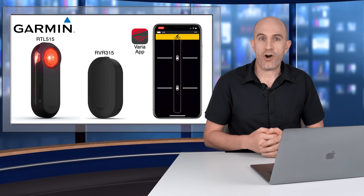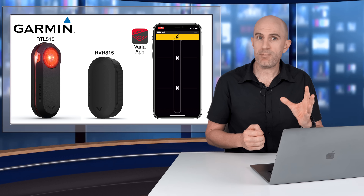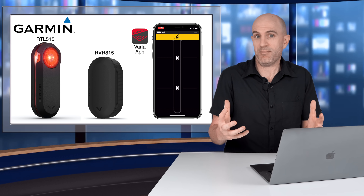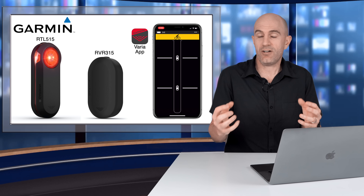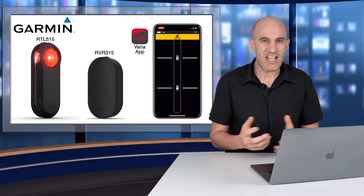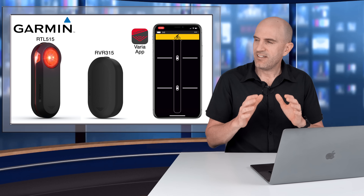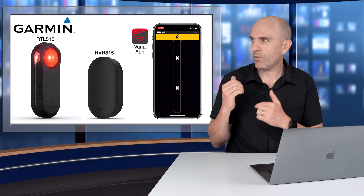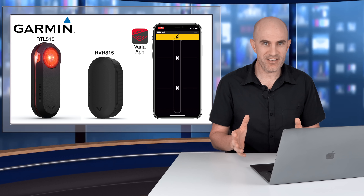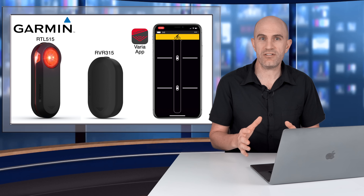One update I would love to see is an all-clear alert on the Garmin side of things. On Wahoo head units you get a beep-beep all-clear notification, so once something's detected coming up behind you, you get alerted, and then once you get the all-clear you can relax. Garmin don't have that yet, but I'd love to see them add it, even just to their app. As always, you can't rely on these 100% — they do not replace common sense and your ears and eyes out on the road, but they are another tool to know more about your environment and what's coming up behind you.